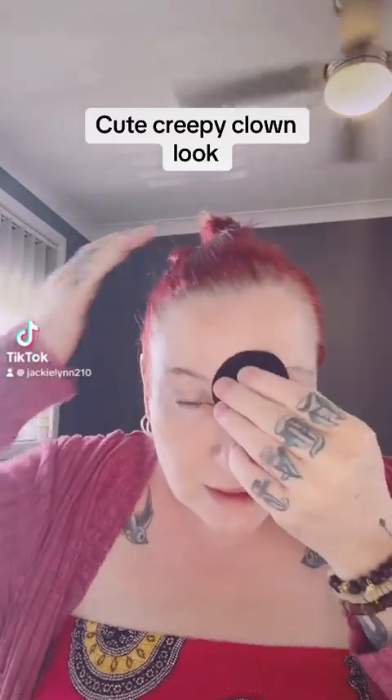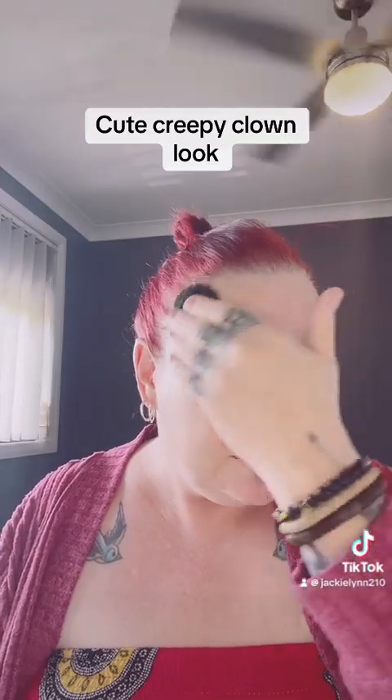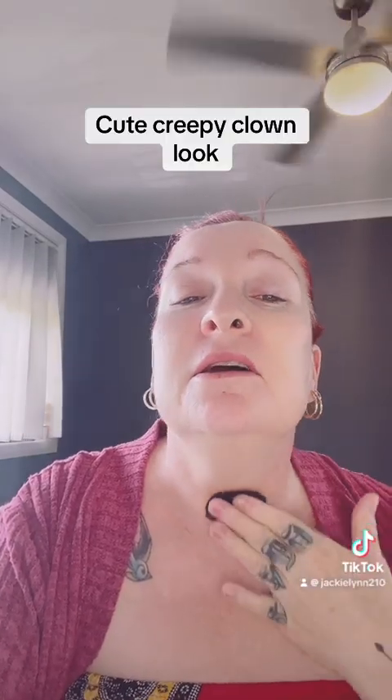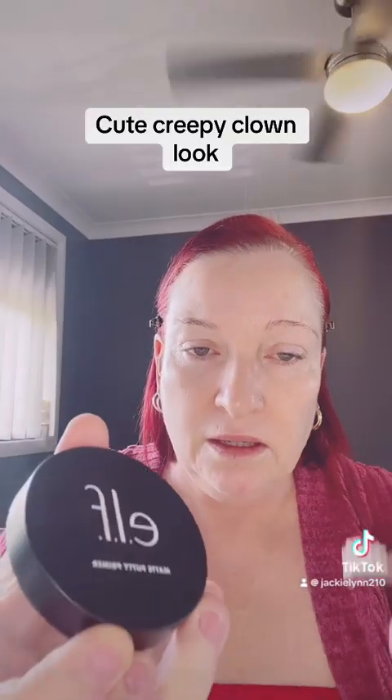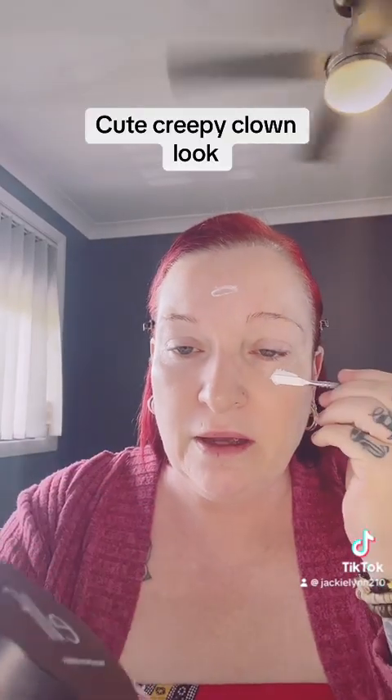Alright, today I'm going to do a clown look. I'm just going to cleanse my face now to get any excess oil or bits and pieces off it. I'm going to be a creepy clown today — let's see how we go. I'm not going to follow any tutorial, I'm just going to work with what I've got. First I'll go in with the Elf Matte Putty primer.